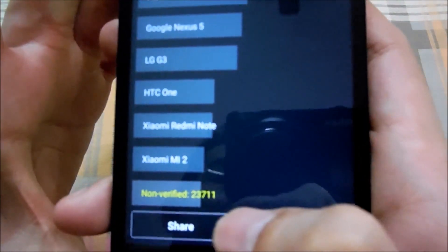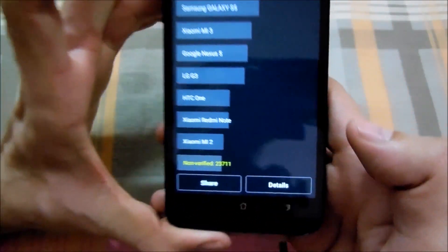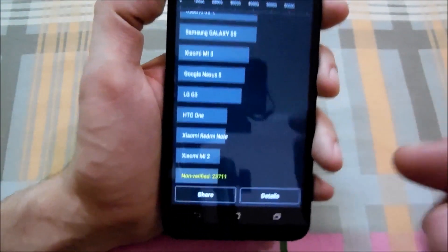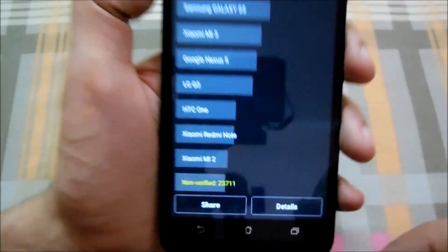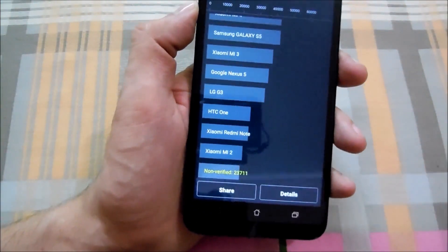Okay guys, so here is the result — as you can see the score is 23,711. That's beyond my expectation because I was expecting it to be around 22,000 max, but it scored 23,711, so that's pretty good for a processor which is 1.2GHz quad-core.